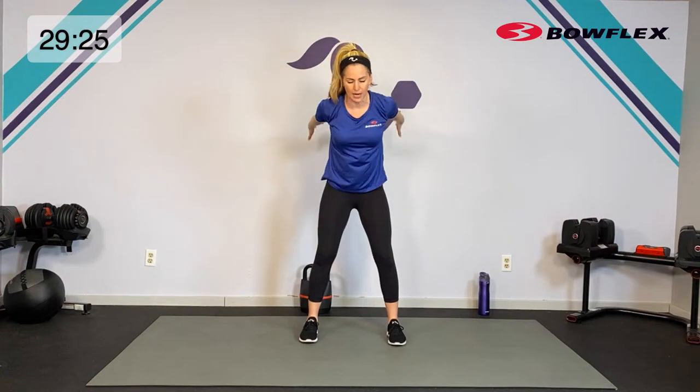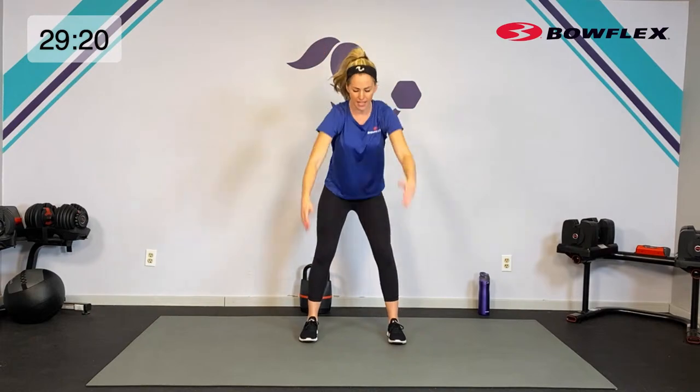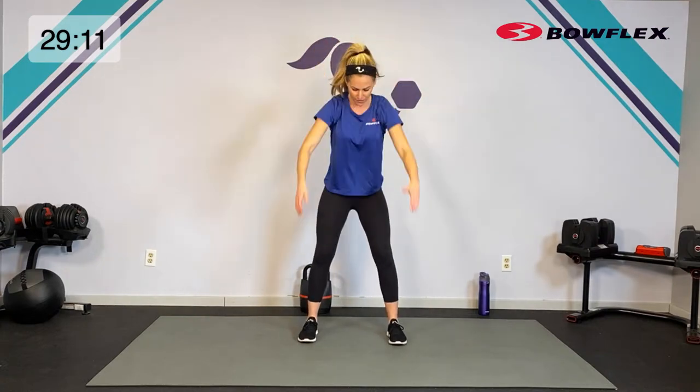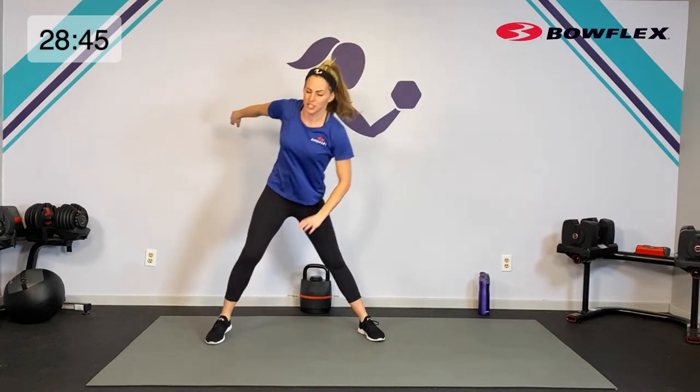Let's do some little arm swings up and down, and even do a little hinge. We're going to use that hinge especially when we get to those kettlebell swings in between our circuits today — so we want to warm up through the back and the back of the legs. Take those arms over and under, open them out wide. Then a little side lunge, reach and open it up.